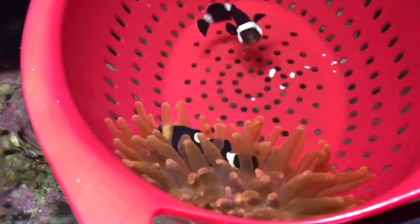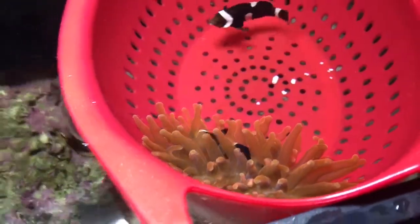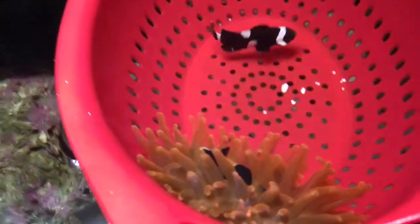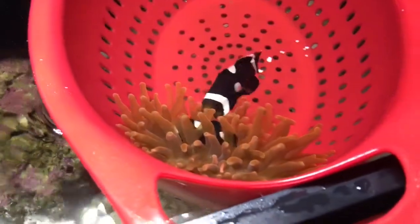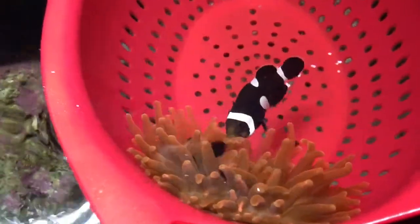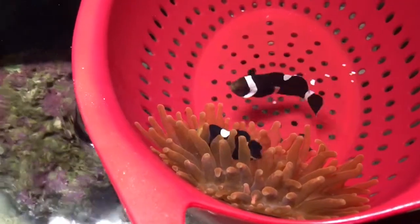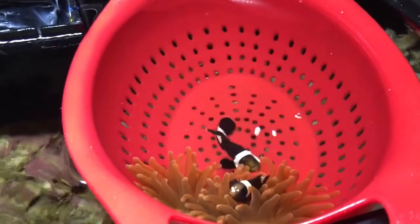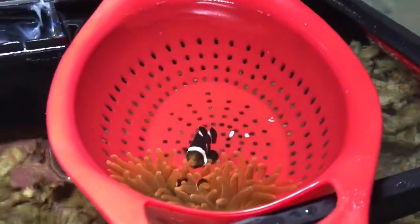It's been almost a week now and they're hosting the rose bubble tip — it's going really well. The next thing we have to do is release them into the tank and hopefully they'll host in the tank, because right now they're just hosting in the Betty Crocker strainer. Everything's working out perfect. You guys can see they're beautiful looking clowns — Landon's clowns are looking really good. They're just playing in them right now, so it's looking good. We just got to get them into Landon's tank now and hopefully this experiment is going to work.